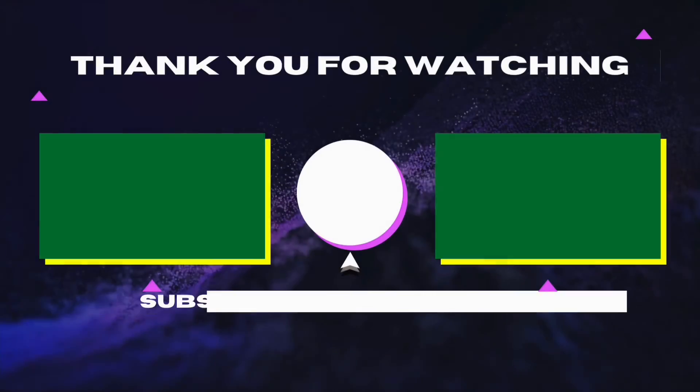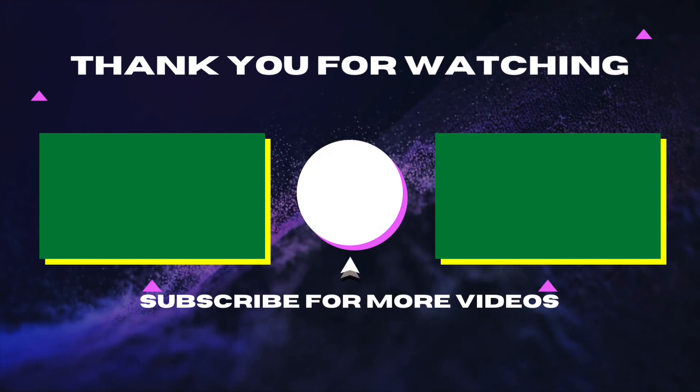I'm on the road to 100 subs. I'll see you next time — thank you.